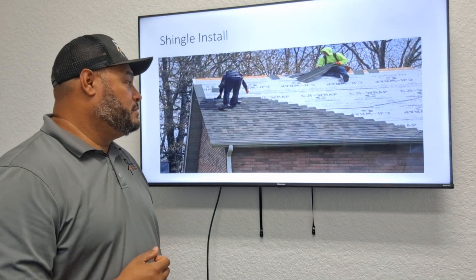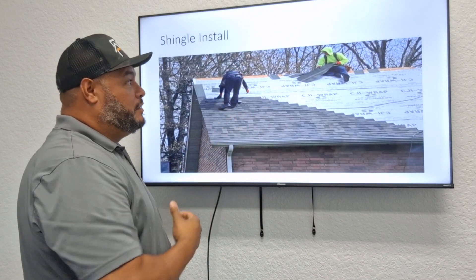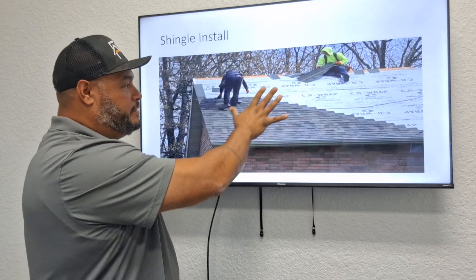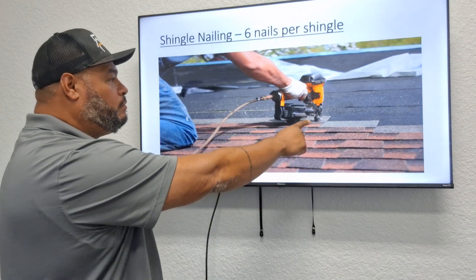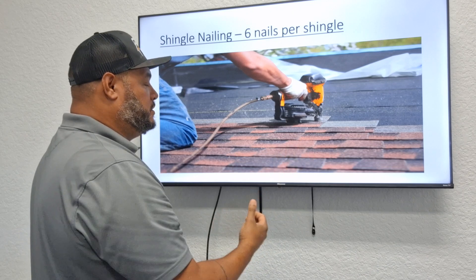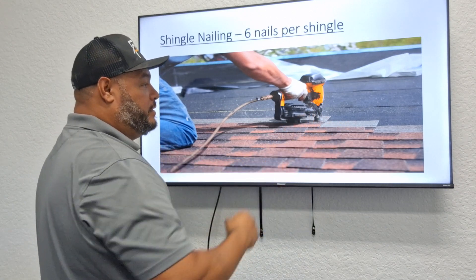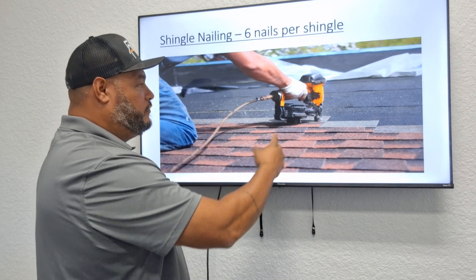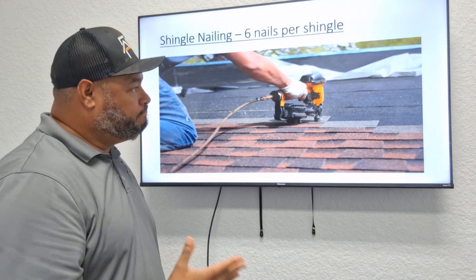Once we get the approval from the inspector, we start installing the shingles. Shingles are installed in a diagonal form, starting from the bottom and working upward. You nail right at the overlap — there's always a color difference between the overlap portion and the revealed portion of the shingle so the installer knows where to nail. Per Florida code, we use six nails per shingle.